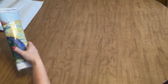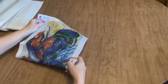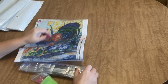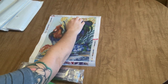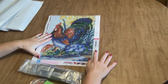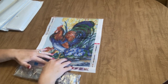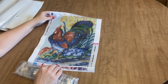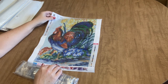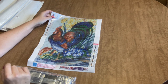So the first one looks like a full drill — and of course it's a rooster. I know some people don't like that I order so many roosters, but you know, my channel, my decision. This is a 30 by 40 and it has 30 colors. That's a lot of colors for such a little guy, so there's going to be a lot of confetti.